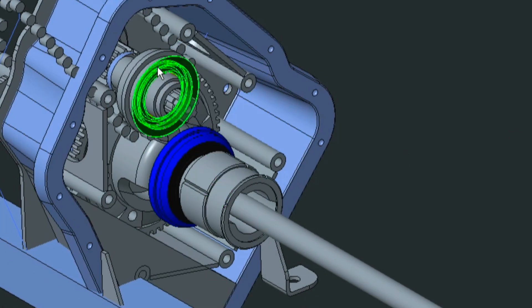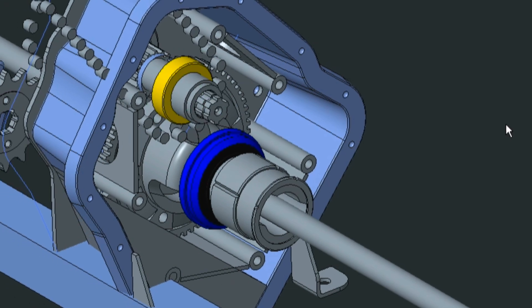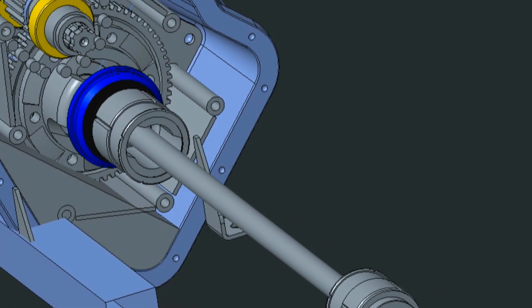The reduction ratio of this differential has been worked out to 4.12 to 1 to achieve an impressive performance with the 10-kilowatt engine.